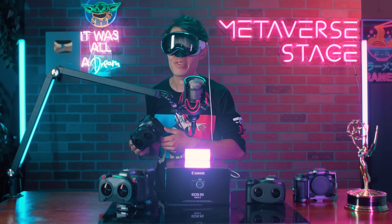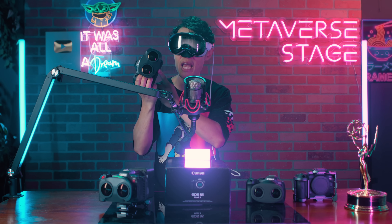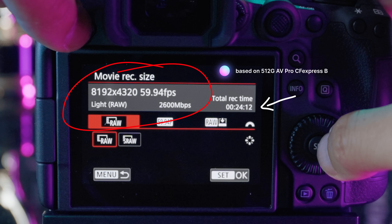Let's first cover the most important thing for VR filmmakers. The camera does support the RF 5.2mm f2.8 dual fisheye lens and is able to shoot in 8K — 8192x4096 — at up to 60fps, just like the cinema-level Canon EOS R5C.